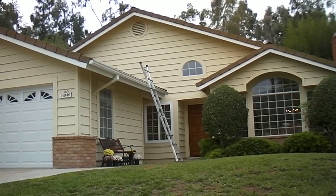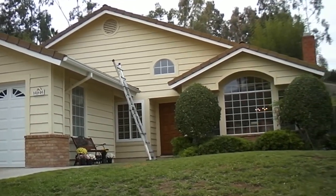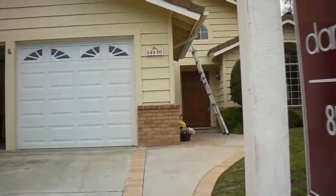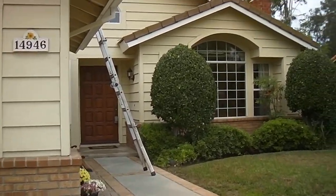Hi, Steve Stenrose, First Choice Inspections. We're going to do a roof inspection here, see what we have. This is a home in Poway.